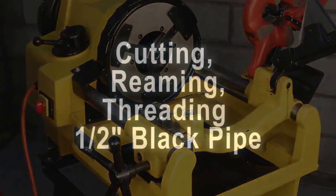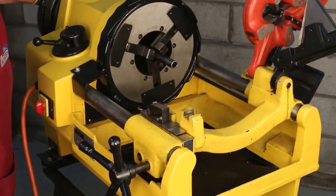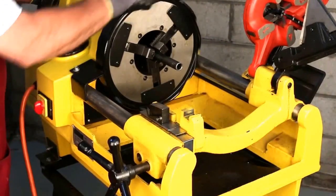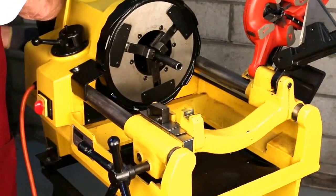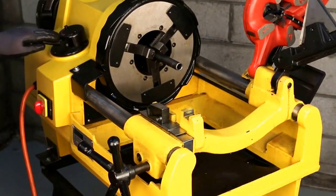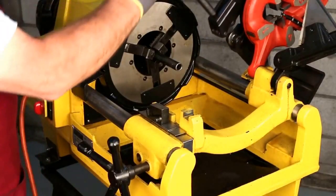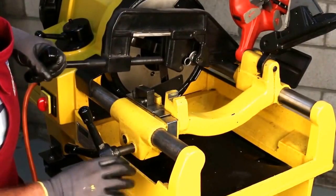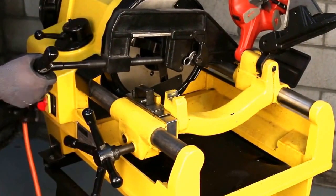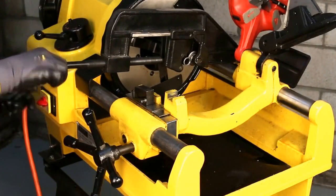For this operation we're going to thread a piece of half inch pipe. We've fed the pipe through the machine and locked the front jaw, then snugged up the rear jaw. We want to make sure the speed selector is set for half inch to three-quarter inch pipe. We're going to first trim off the end to make sure we have a clean piece of pipe, then put the on/off switch in the forward position.